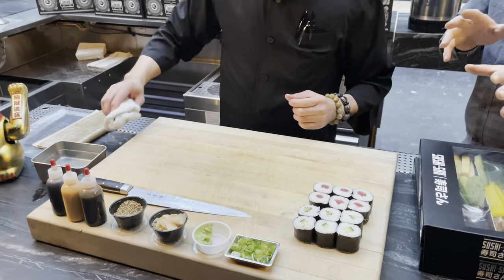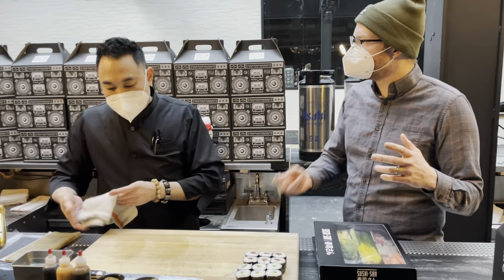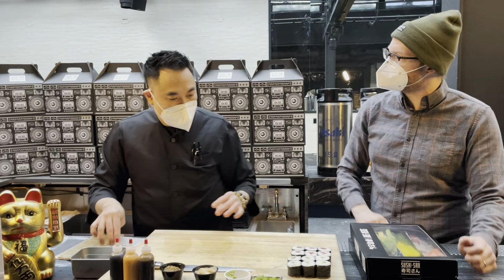The goal is one-bite sushi pieces, and the look is very formed. You want the rice all the way around that ingredient for both flavor and presentation.